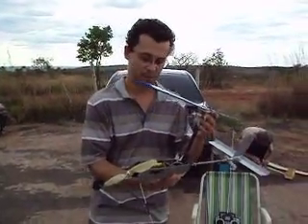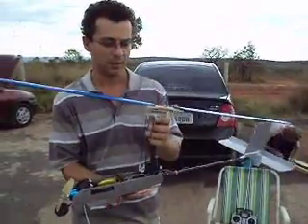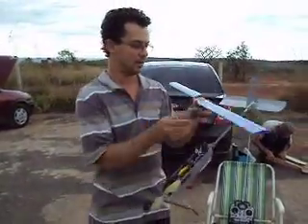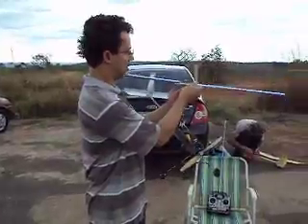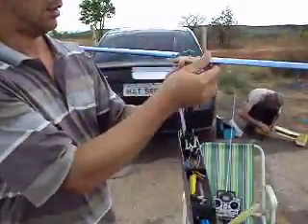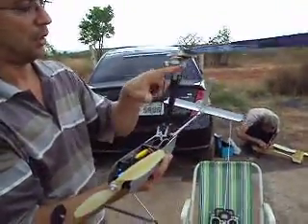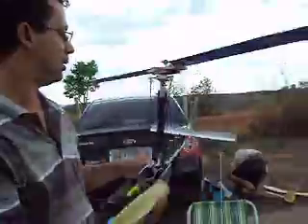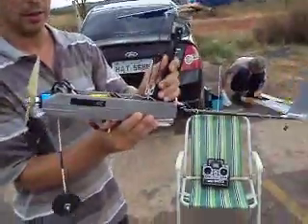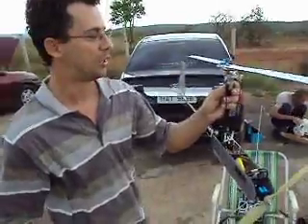This is a two-blade gyroelectric that uses a system I designed. It will control only a little in the elevator. It has two servo controls and it's a very stable machine.